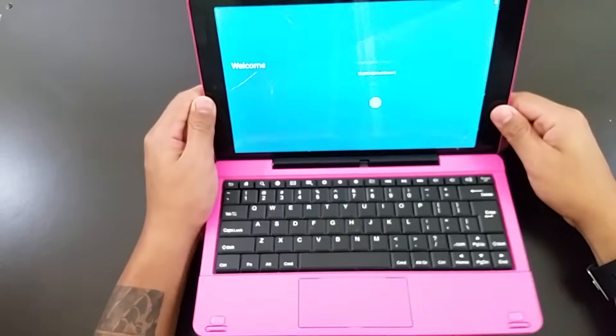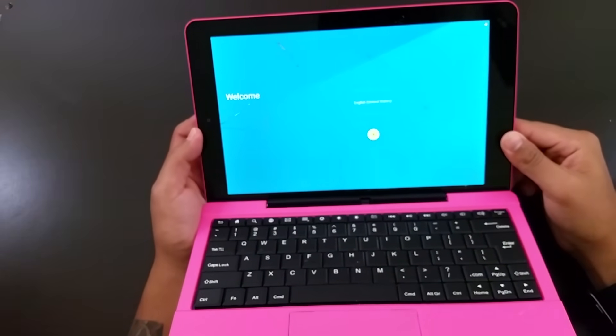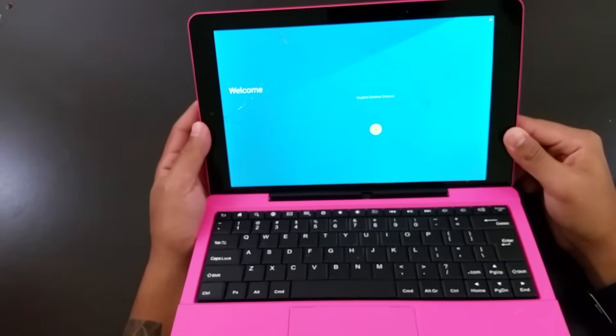As you can see, it finally booted up and brings you back to the welcome screen. From here, you can start setting up your tablet as new.